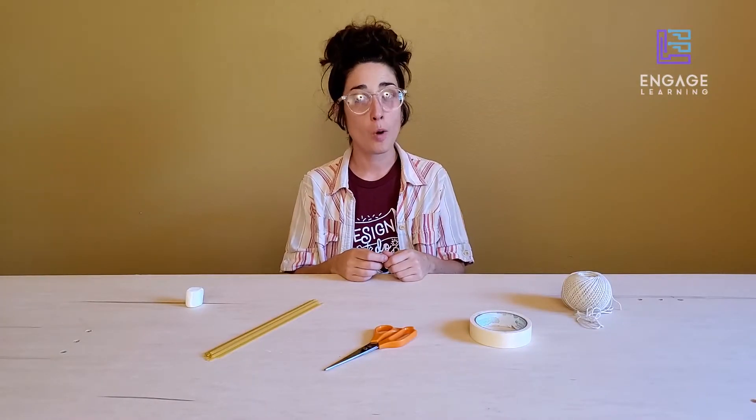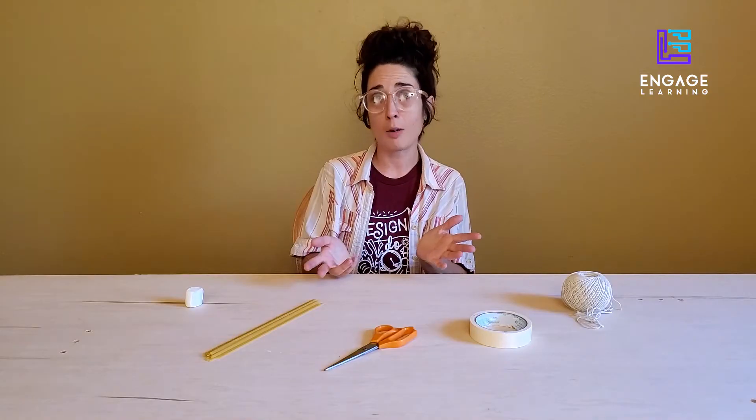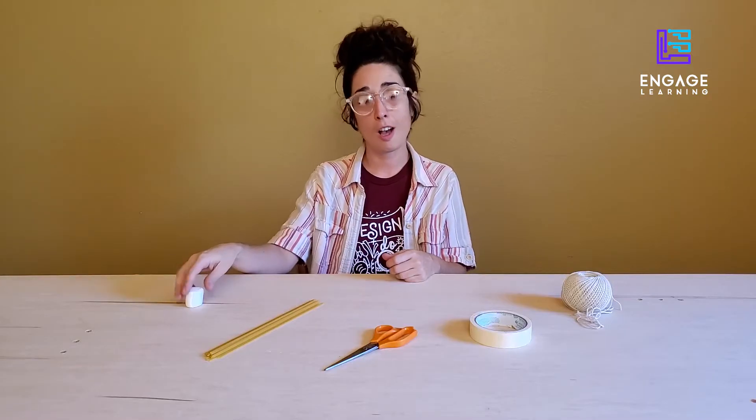Hi, I'm Megan. Welcome to Engage Learning's Spaghetti Tower Challenge. What is a Spaghetti Tower Challenge, you might ask? Well, the goal is to build the tallest structure possible that can support a marshmallow.